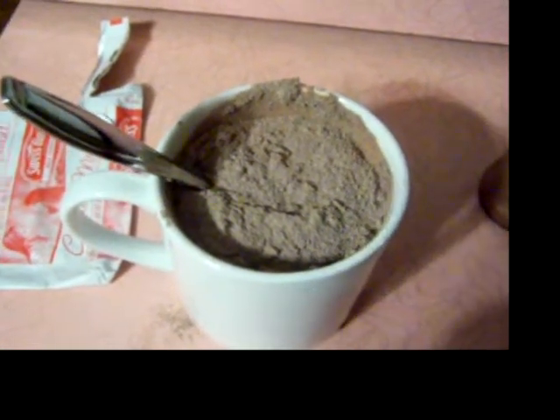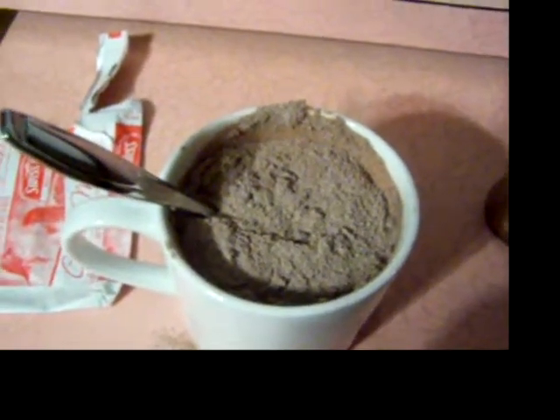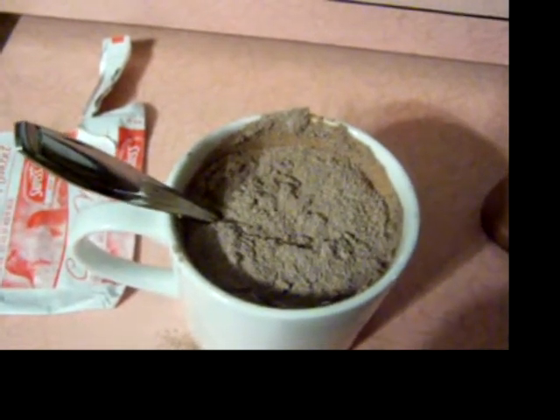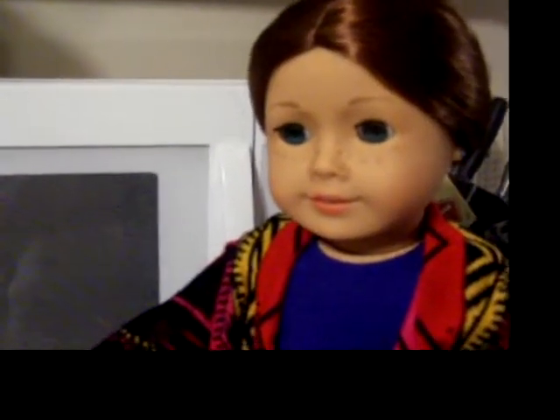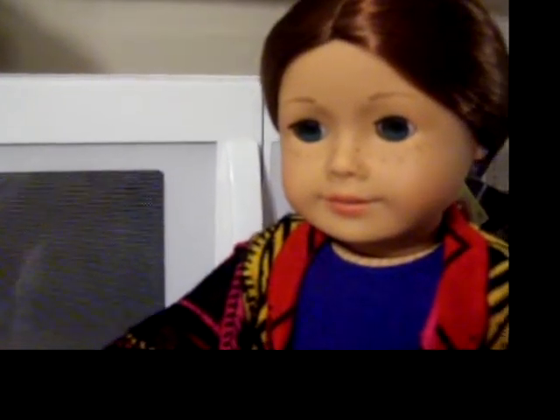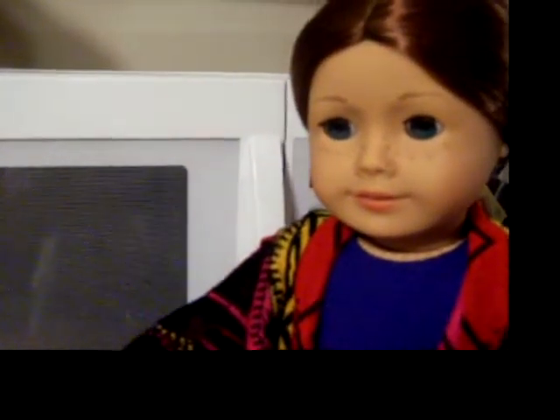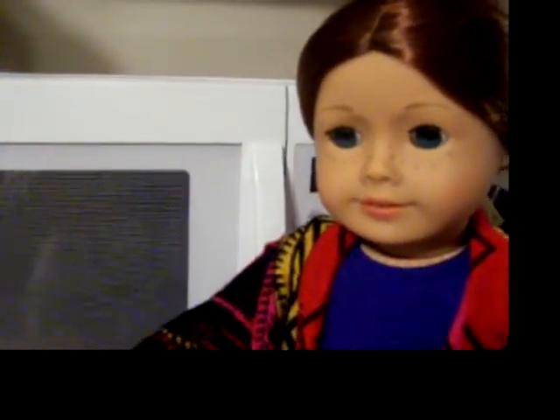Sage, did you warm up the water before you put the mix in? Oops! Okay, so here's a tip — don't do what I do. Warm up the water before you put the mix in, or you have really chunky chocolate.